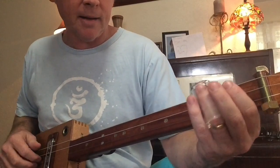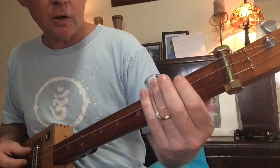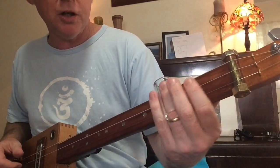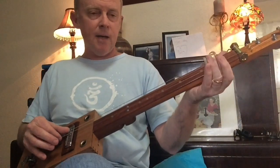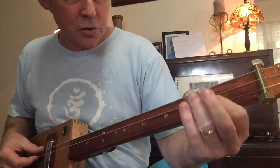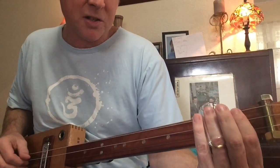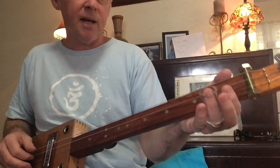And that little bit, I'm just sliding up to the third. So you've got the open E, sliding up to the G, but just mainly playing the low string and the middle string. And then sliding back to the second fret, the F sharp, before you get back to that E.